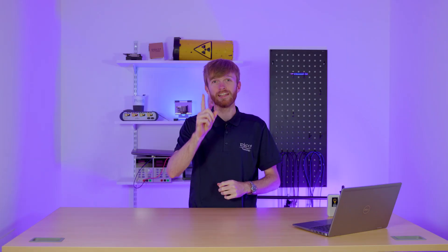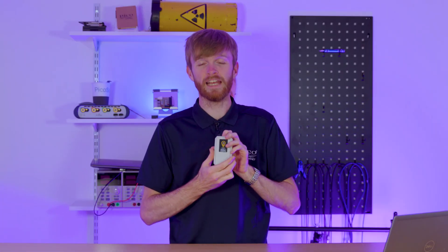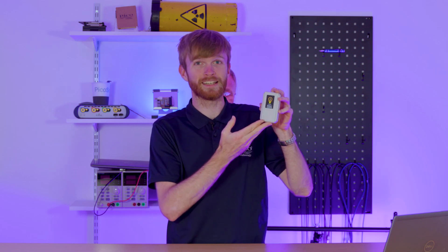Today we're going to find out one thing: if we can turn a room like this into a room like this, using an oscilloscope and a 40 kilohertz ultrasonic transmitter. Stick around and find out how.